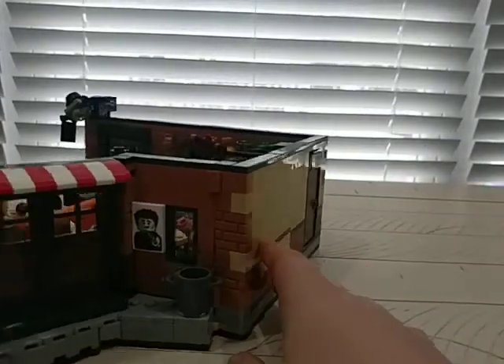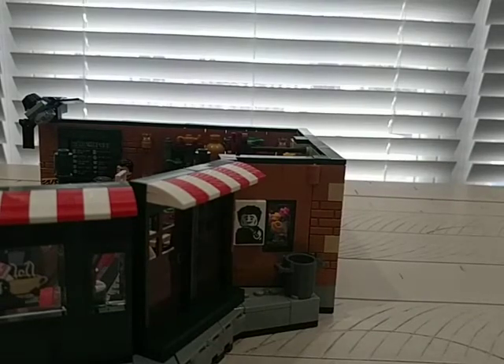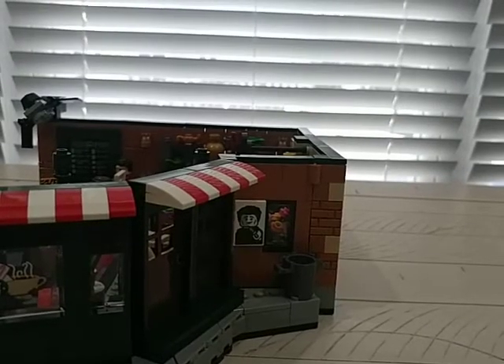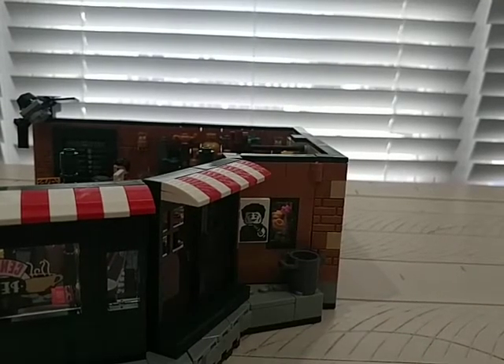Let's start with the back. I checked and this is in the right position. There's a sticker here — one of the only stickers in the set — with a character wearing lipstick, which is probably a reference to the show. Once again I don't watch the show, but you don't have to watch it to get this set. If it's $60 and built like this, you don't need to be a fan.